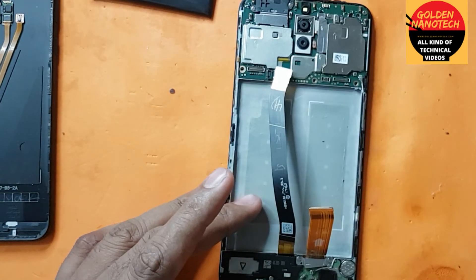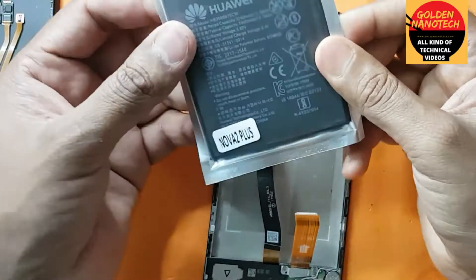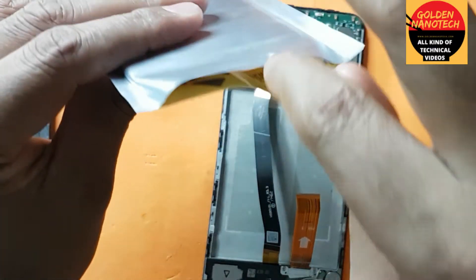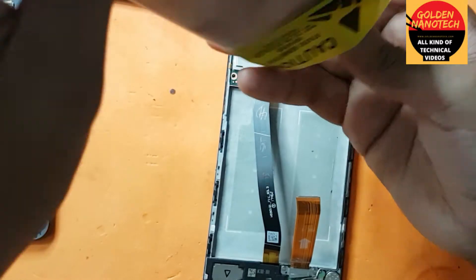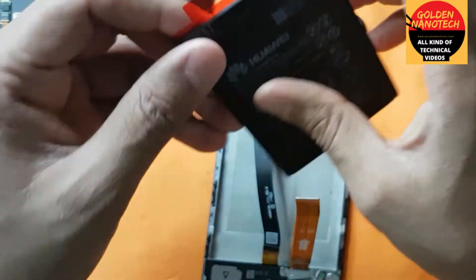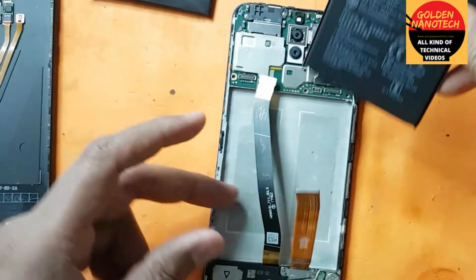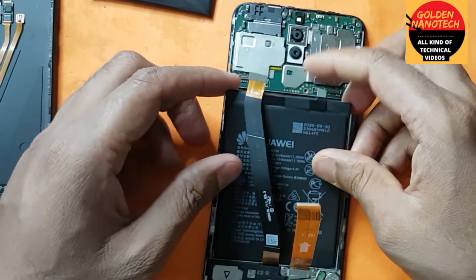Here is our new battery. Here is the new battery — unpack it. The downside has a sticker, just remove it, and put it in position.